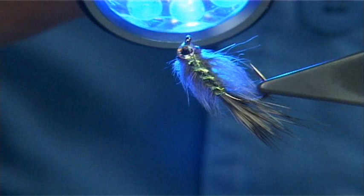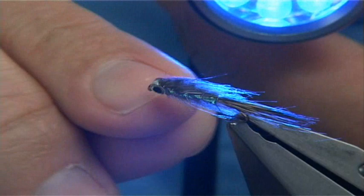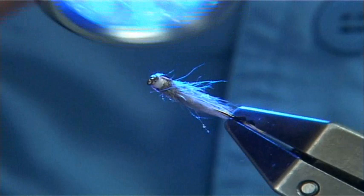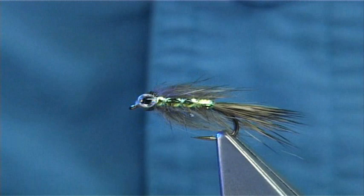And that's the small stickleback pattern — it comes within international rules as well, which is even better. It's set solid. You see it makes a great wee fry pattern, and that's your International Bunny. You can fiddle with the pattern — you can make it black, you can make it all colours. This is the original, as I tie it.